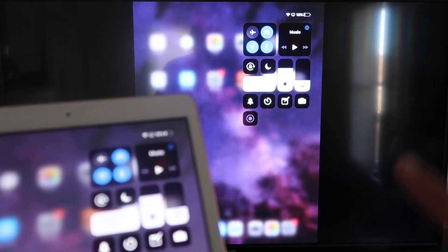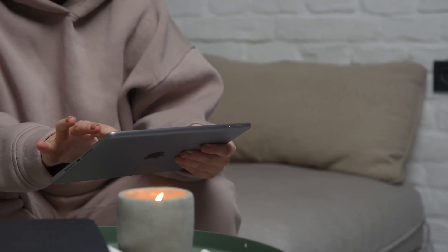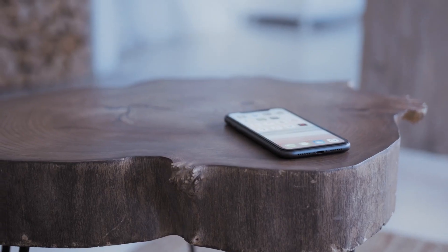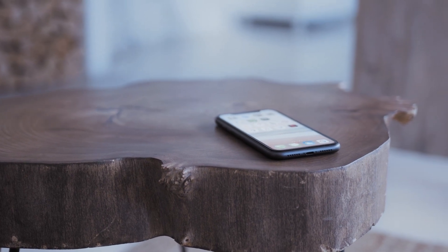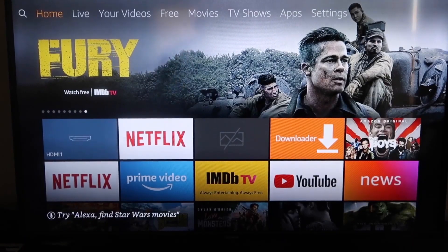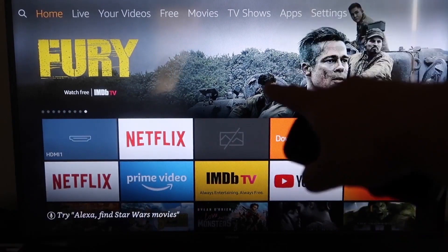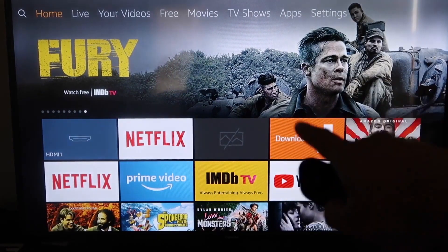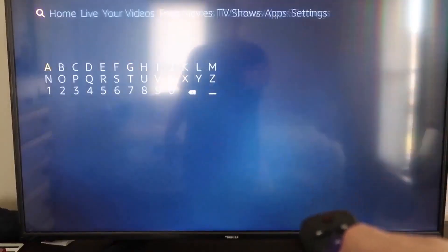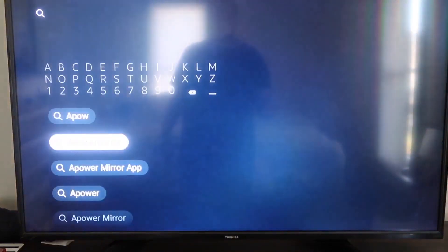The second way to mirror your iPad is using an Amazon Fire Stick or any of the Amazon streaming devices. I'm going to show you with my iPhone, but it works the same with an iPad. On your Fire TV, go to the magnifying glass and type in A-Power Mirror. It comes up right there — that's the icon. Go ahead and click on that, and it'll take you to that screen where you click OK on your remote control to download it.